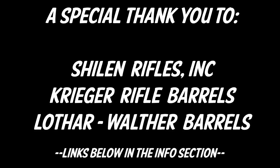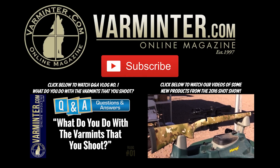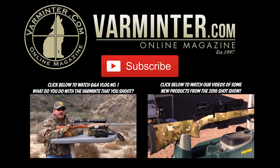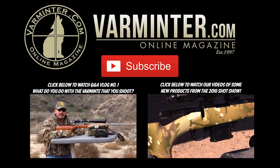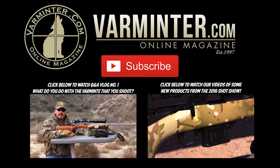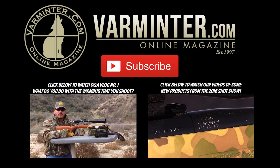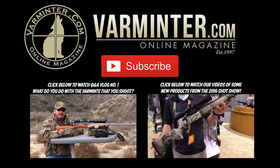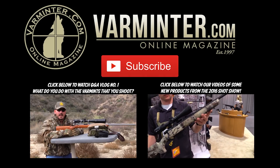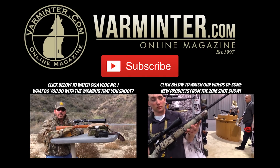Special thanks to Shilen, Krieger, and Lothar-Walther for their help. If you haven't already, please click the red button to subscribe to our channel. If you want to see our first Q&A vlog, click the one on the left. On the right, we'll take you to our playlist of 2016 SHOT Show new products rolling out this week. If you'd like to discuss this more, head over to varminter.com where we have forums, articles, and videos. Thanks a lot for watching.